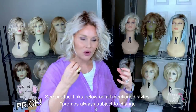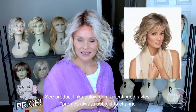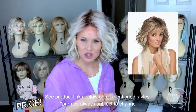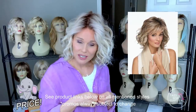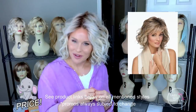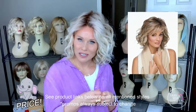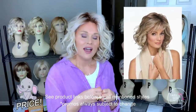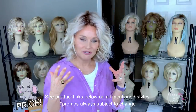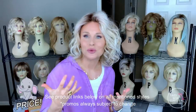Looking at peer pricing: a Raquel Welch Editors Pick Elite is around $466 as of filming and is almost identical in structure, quality, and craftsmanship to this one. Raquel Welch doesn't allow an everyday industry discount — each retailer gets a certain number of days to run sales — but you can still capture a 20 to 30% discount. I don't like pitting brands against each other, but I do like to give my opinion on comparable quality.